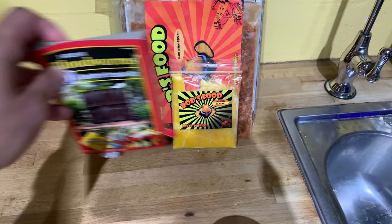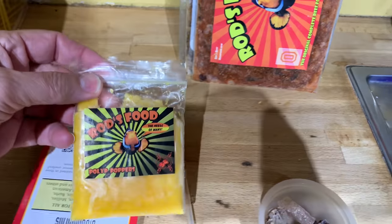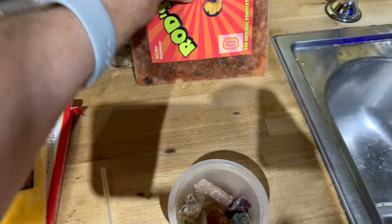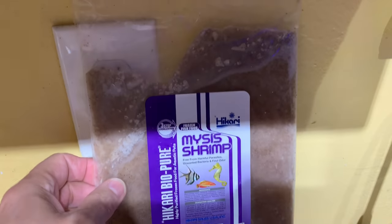Tonight's food for the reef tank is going to be these items right here. There's a cube of bloodworms, some of the Rod's polyp poppers — I always think of fish eggs — then the original blend Rod's food, some P.E. Mysis, a little bit of spirulina brine shrimp, and some Mysis shrimp.